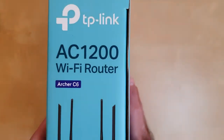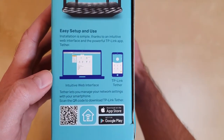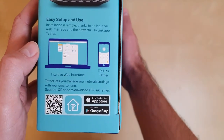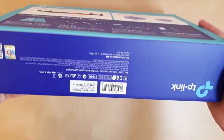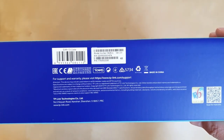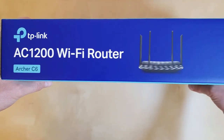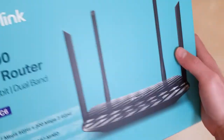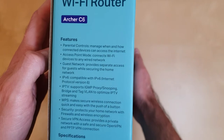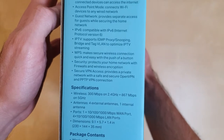On this part of the box we have another picture and some information about how to set up the router. Today I'm going to use the TP-Link Tether application because I don't have a laptop with me. On top of the box we have the model and another picture, and here we have full specifications — but I'm not going to spend too much time on these because you can check them yourself on the internet.